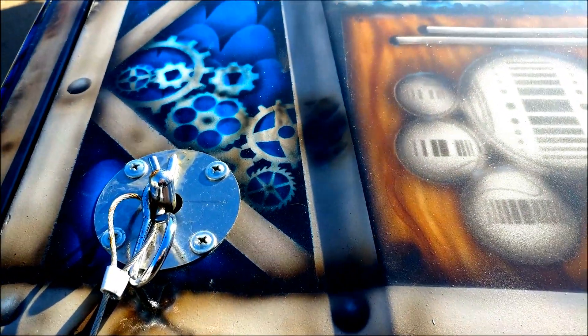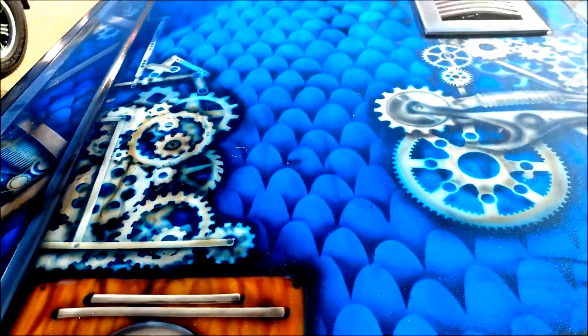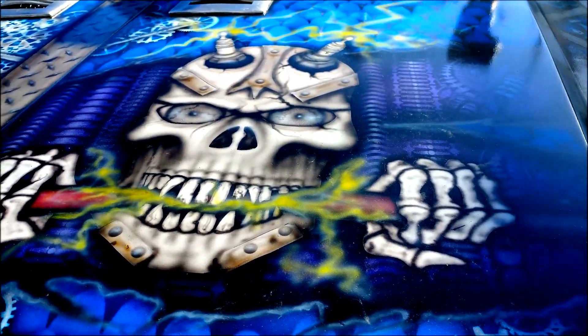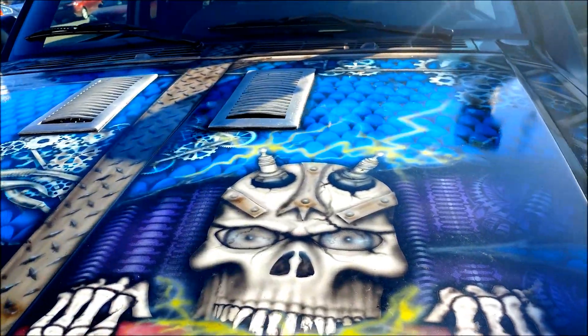Just showing some of the detail work on her. A lot of metal grid work with rust. I added a lot of rust to her because she doesn't have too much natural rust — she's not originally a Wisconsin vehicle. This is Sparky; he's my own creation. The hood vents are stainless steel house vents.